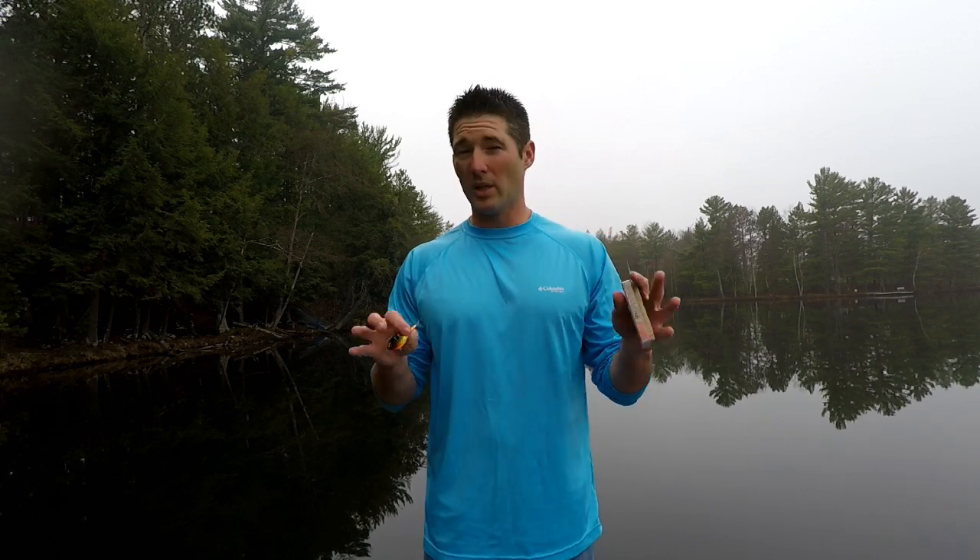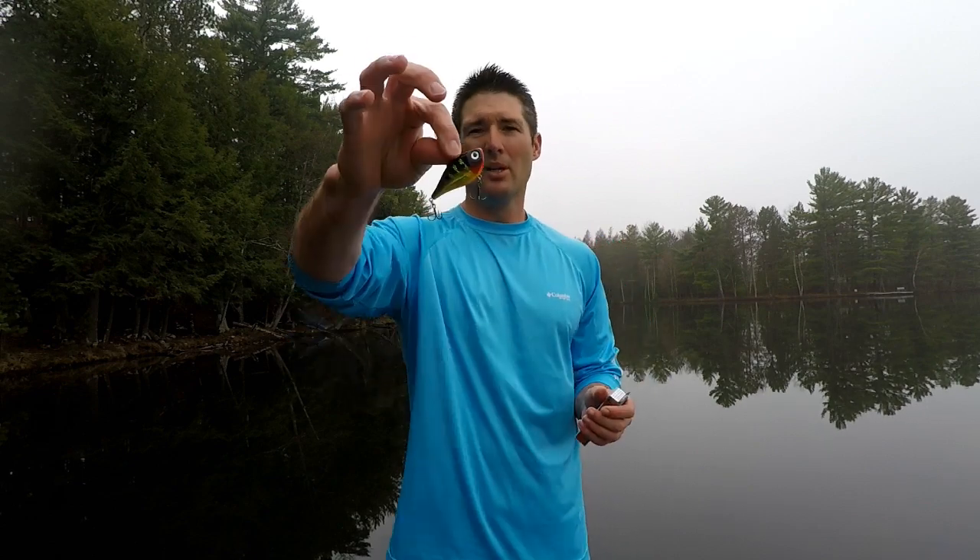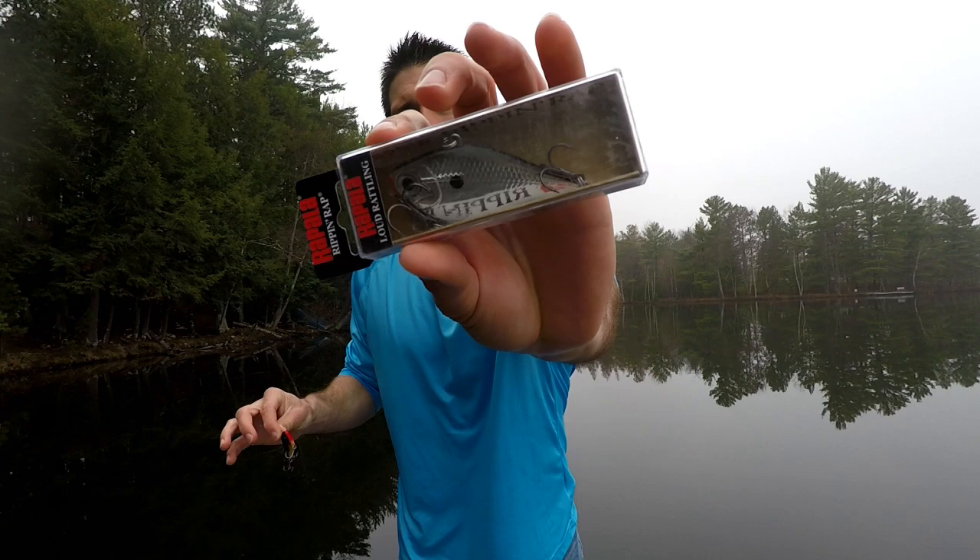The third crankbait I really like for spring walleyes is the Rapala Rip and Wrap. I like to use this bait when I can fish it aggressively. Now, 'aggressive' in cold water or pre-spawn or cold front situations — like we just had with highs in the mid-30s — means I'm not ripping it hard, just pulling it forward nice and slow and letting it drop back down. But day in and day out, if it's warm and I think the fish are going to be aggressive, this is my go-to bait.